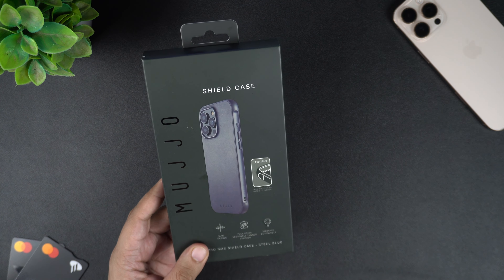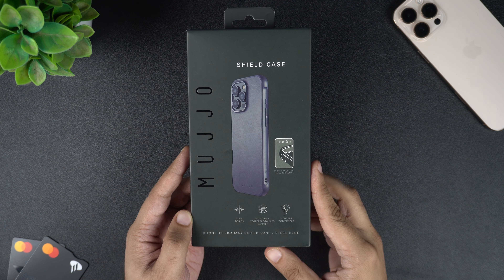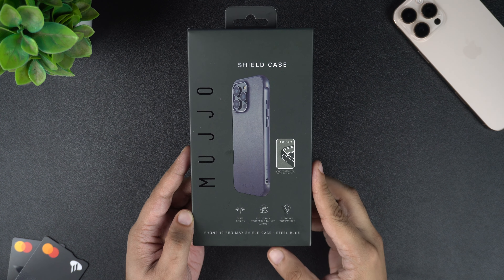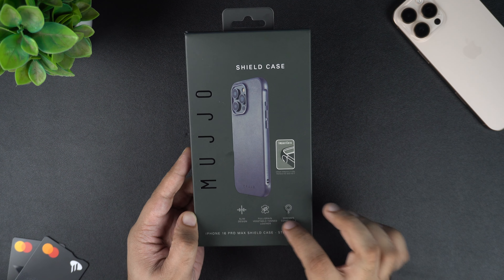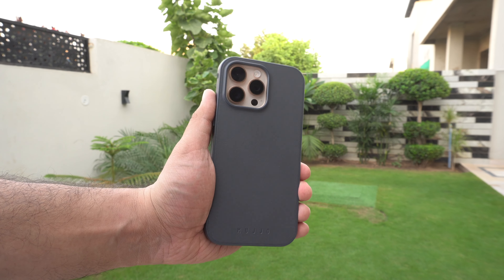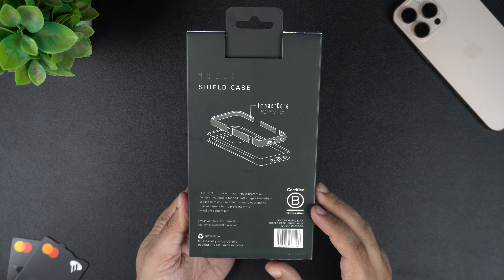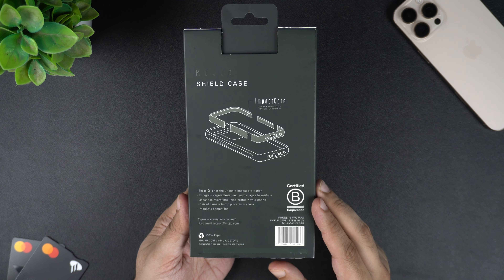Let's put the wallet aside for a second and unbox the Muzio Shield case first. This particular case is available in black and steel blue color options. The one we are reviewing today is the steel blue version. This case is available for both iPhone 16 Pro and iPhone 16 Pro Max, and the version we have here is the Shield case for iPhone 16 Pro Max.